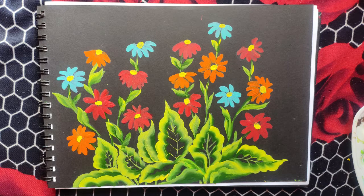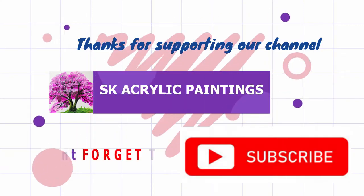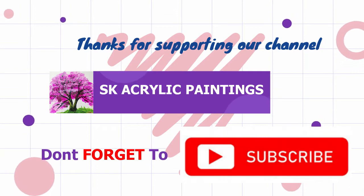Thank you friends. The painting is very simple. Please try it. Please comment. Thank you.